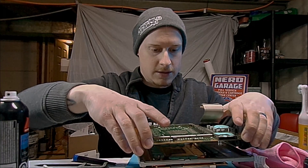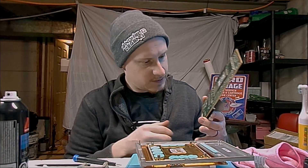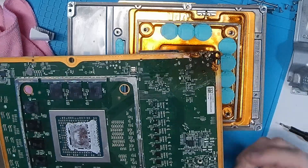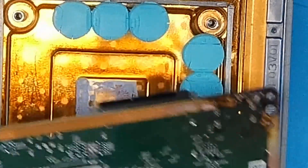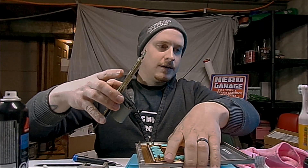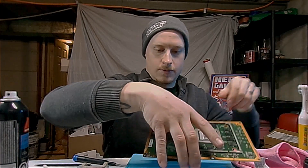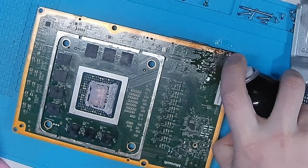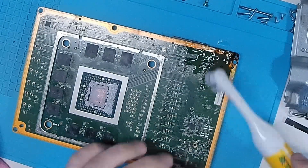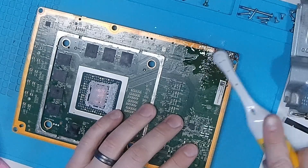The board should just release. No replacement of the thermal pads — oh my goodness, they torched this board. Well, no big deal, just got to fix it. Using some contact cleaner first, just to try to break up anything that's stuck on here.